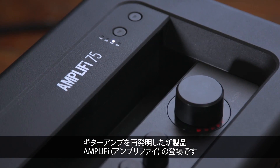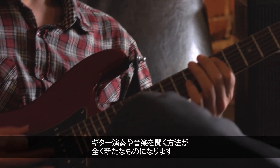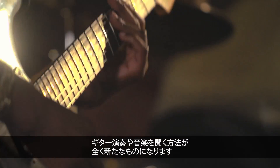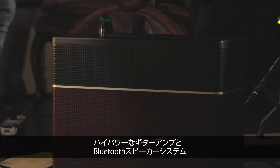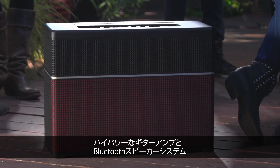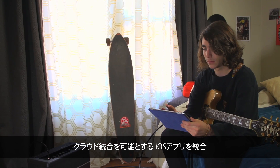Introducing Amplify, the guitar amp reinvented. It's going to change the way you play guitar and listen to music. It combines a high-power guitar amp, a Bluetooth stereo speaker system, and an iOS app with cloud integration.